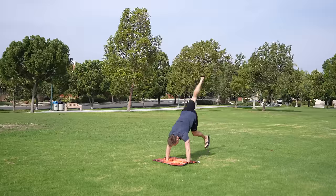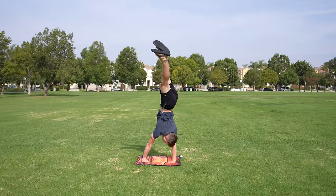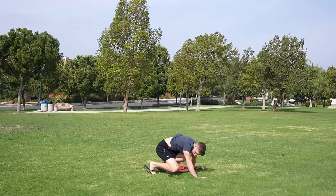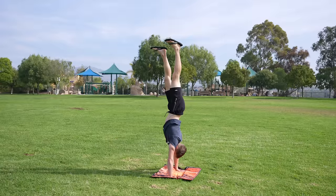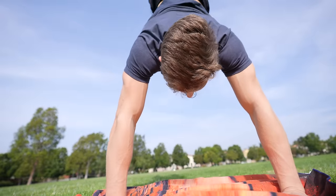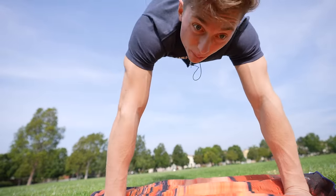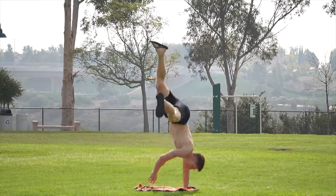On day one, I made my way over to an open park and just tried to do the handstand push-up without any research or guidance. I quickly realized my first issue: I can't even hold a handstand. For the next hour, I attempted to hold one over and over, but had no luck.